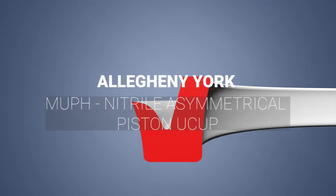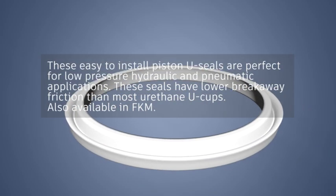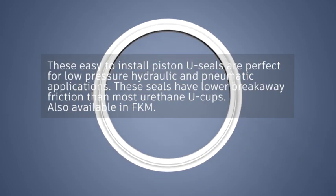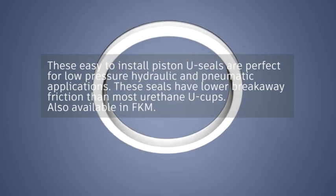Allegheny York M.U.P.H. — Nitrile Asymmetrical Piston U Cup. These easy-to-install piston U-cup seals are perfect for low-pressure hydraulic and pneumatic applications. These seals have lower breakaway friction than most urethane U cups.